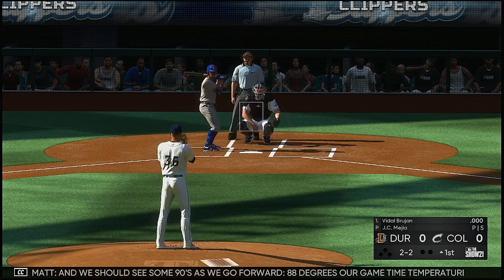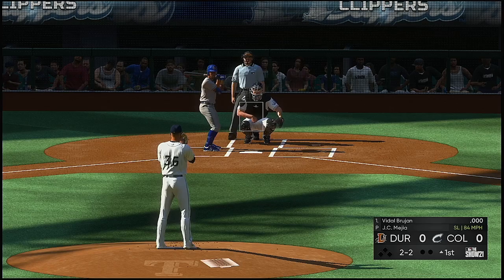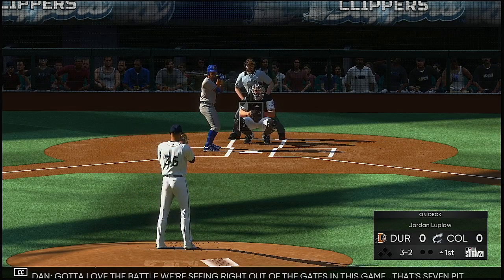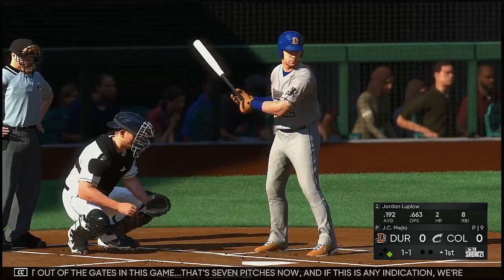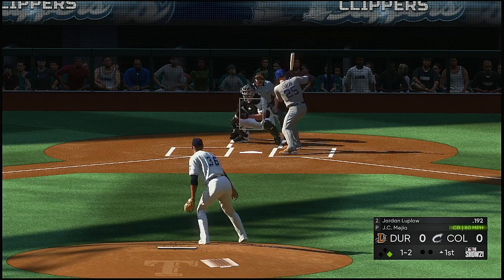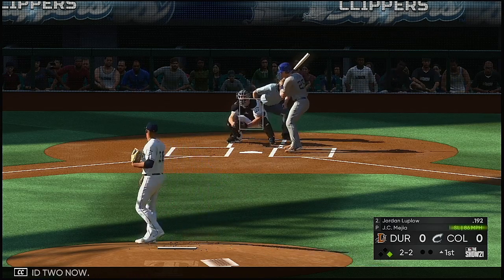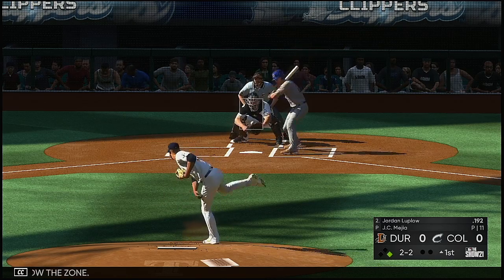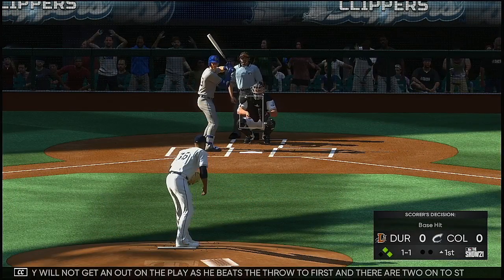Still even at two and two, and we should see some 90s as we go forward — 88 degrees our game time temperature. Another foul ball and that misses, so it's a full count, three and two. Got to love the battle we're seeing right out of the gates — that's seven pitches now. Hard on the ground towards short, a dive, and he knocks it down but they will not get it out on the play as he beats the throw to first. There are two on to start the inning.